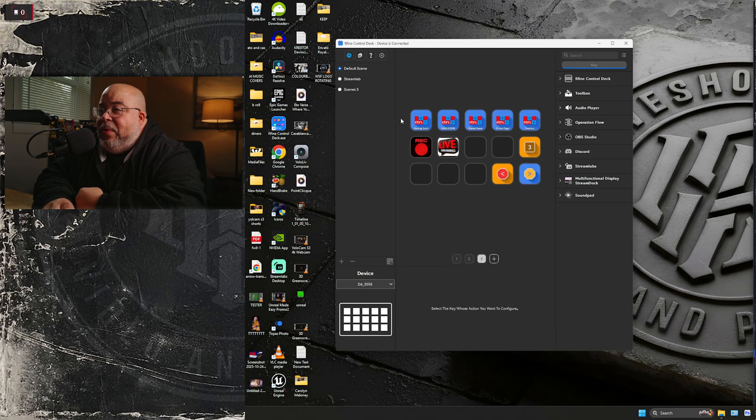It supports launching software, controlling media, adjusting lights, and you can even check the weather — I haven't tried that yet but it's crazy all the little stuff this thing can do. And all the plugins are free, which is awesome.